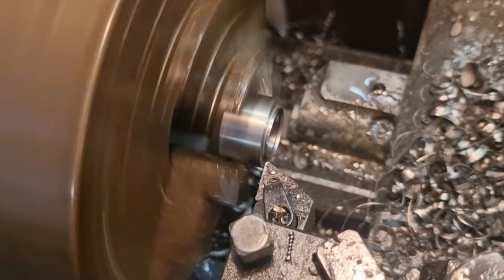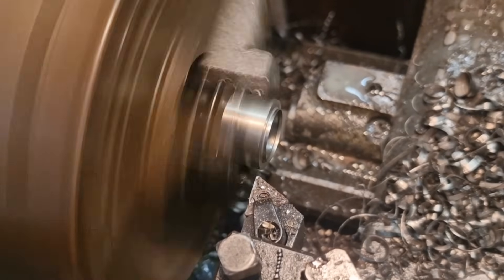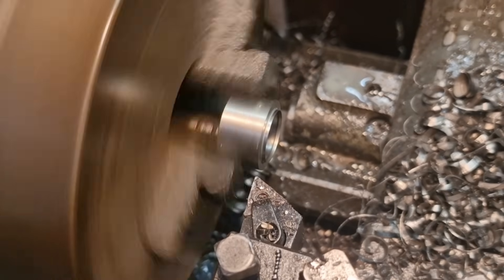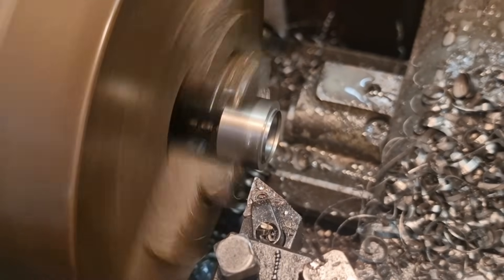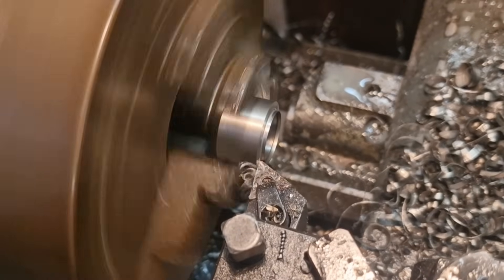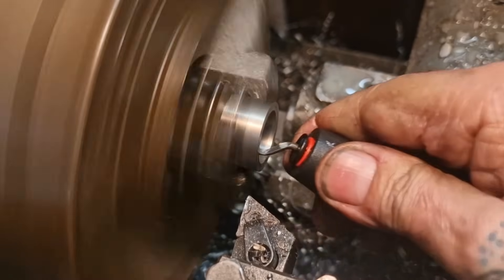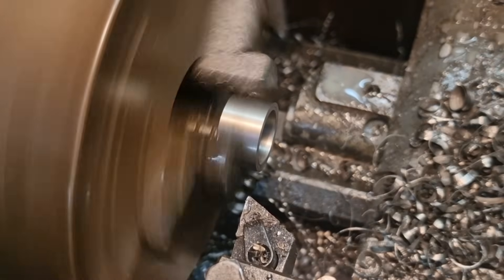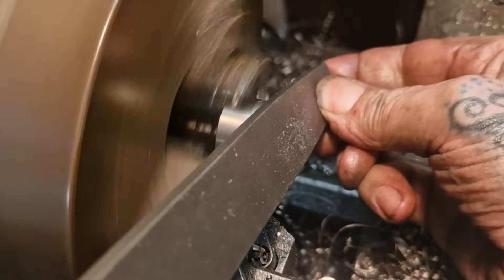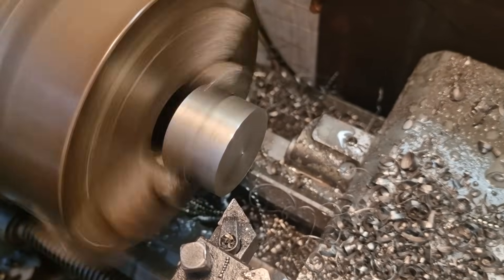We're going to spin it around and face this end up. Touch on there — I left it 0.25 long so we could face it off. Send that up, break that edge, break the top edge. Right — on with the big one.